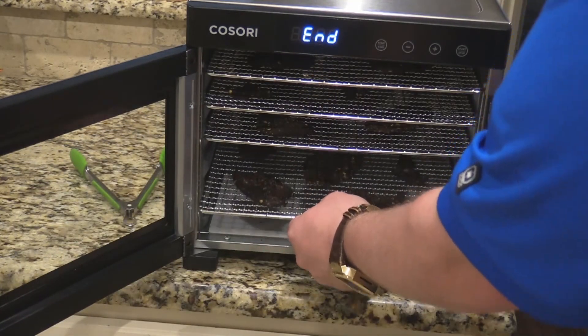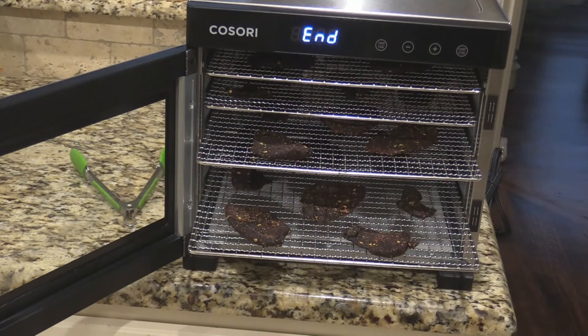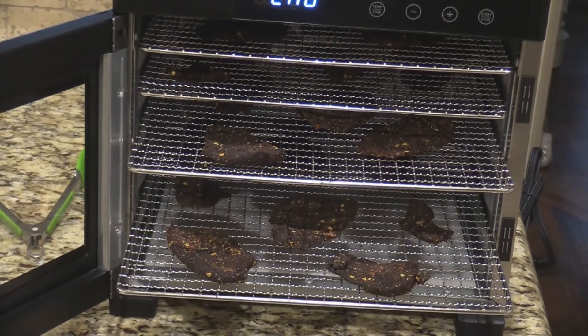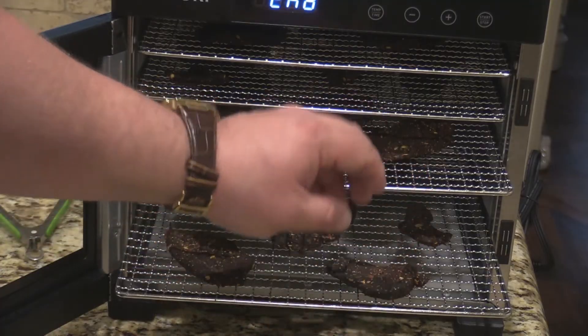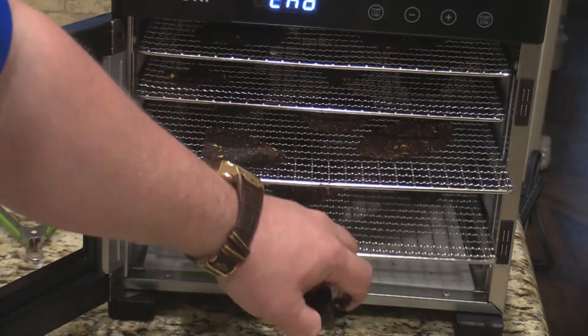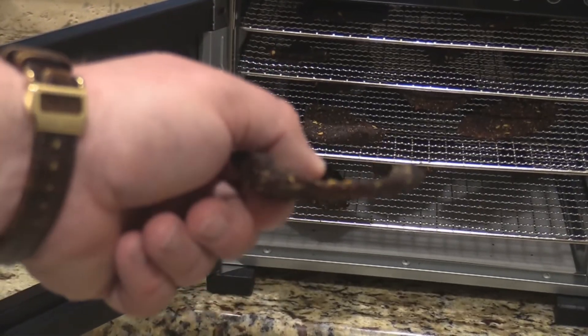Let's go ahead and pull some out for you guys to see. Oh yeah, that looks nice — look at there, some nice little sheets. Let's try a little piece here. Okay, break it up first — you obviously want to check and make sure everything's completely dry. Mm-hmm — oh yeah, good sweet peppery flavor. I like that beef jerky.